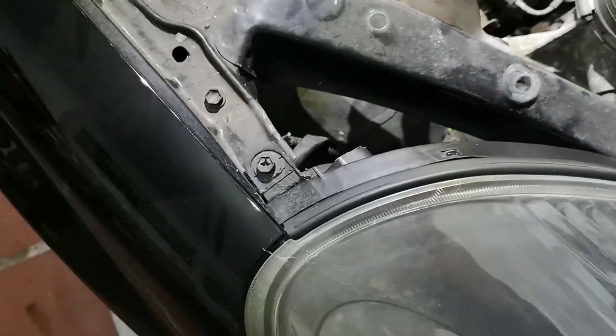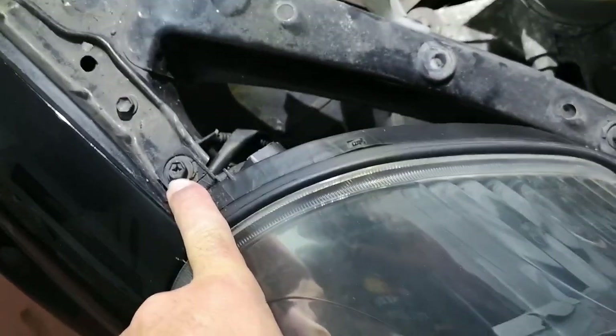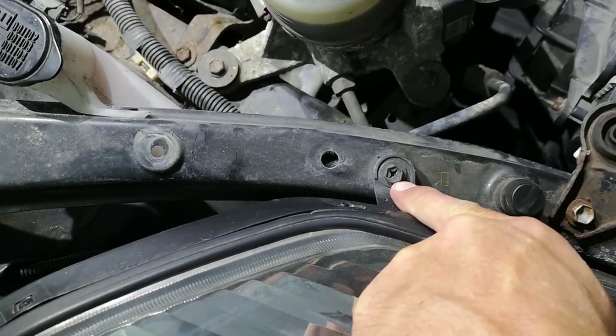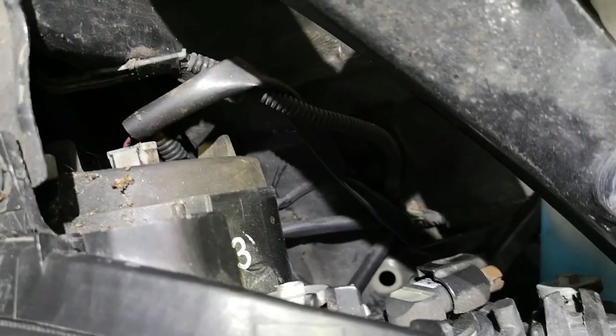Nice and clear on the top, you've got a Phillips head or you can use a socket — it's probably a 10mm socket. Use your Phillips screwdriver there, and then the tricky one is going to be down in the bottom corner.